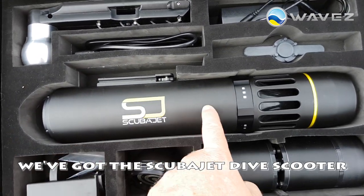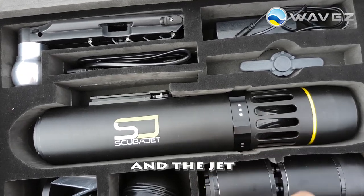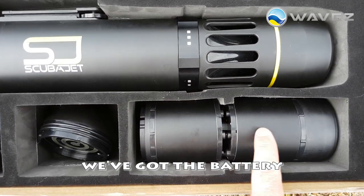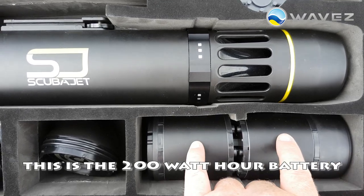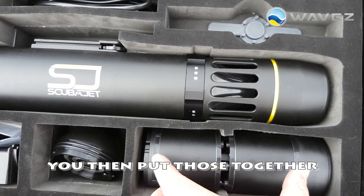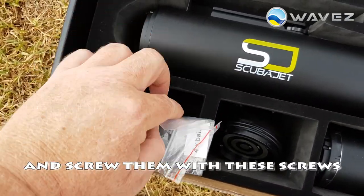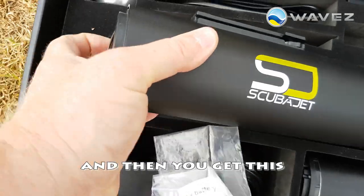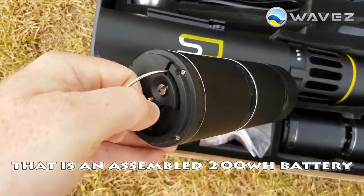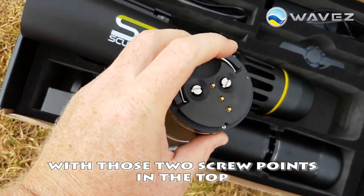We've got the ScubaJet Dive Scooter with the impeller down here and the jet. We've got a battery — this is the 200 watt hour battery which is comprised of two 100 watt hour components. You then put those together and screw them with these screws, and then you get this: an assembled 200 watt hour battery with those two screw points in the top.